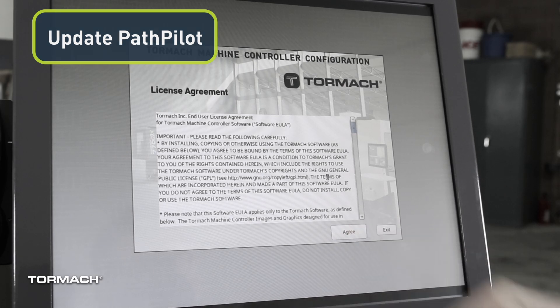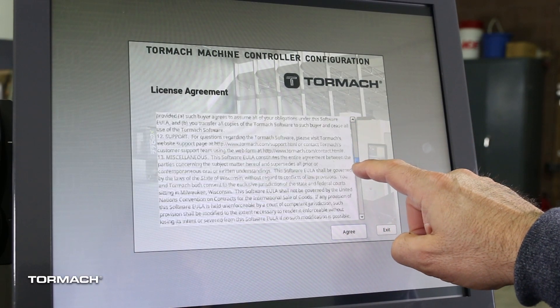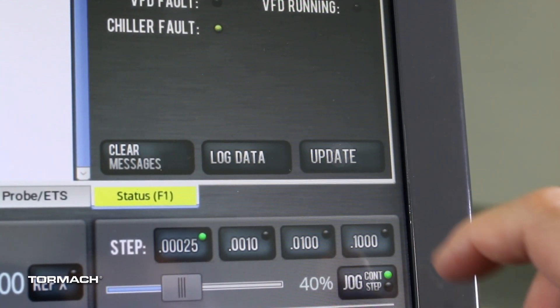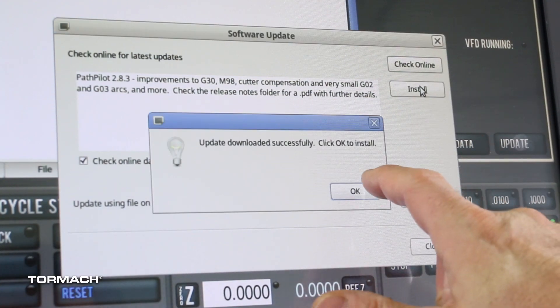Update PathPilot. To start your installation of the 24R Z-axis brake, you must first update your PathPilot controller to the latest version. On the Status tab, select Update and follow the instructions to update to the most recent version.